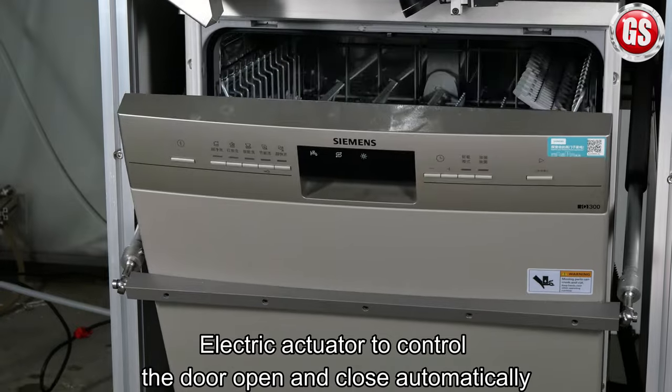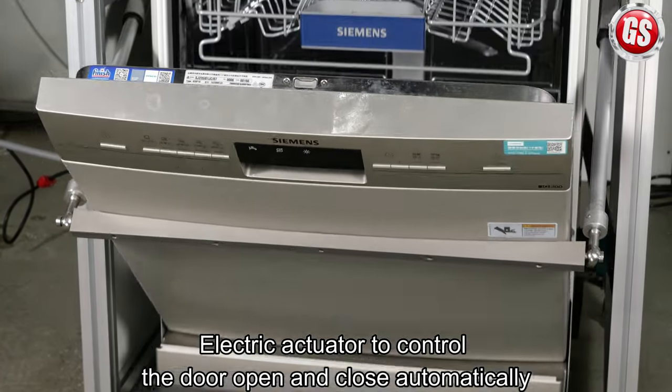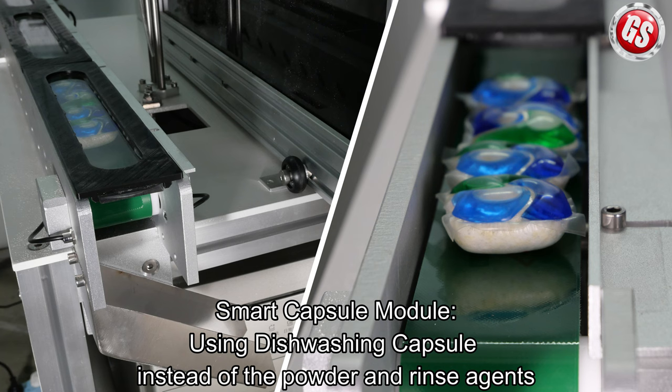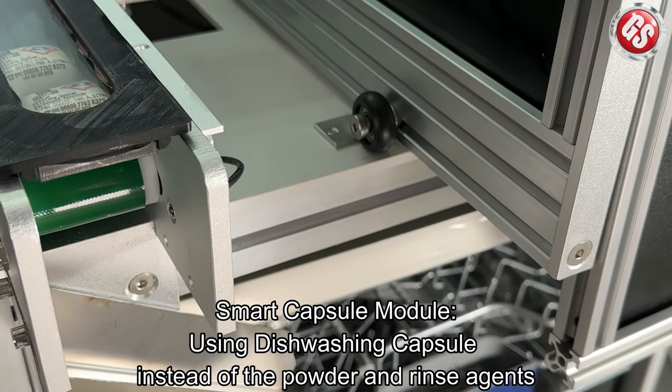We use an electric actuator to control the door open and close automatically. Moreover, you can order our smart capsule module, using dishwashing capsule instead of the powder and rinse agents.